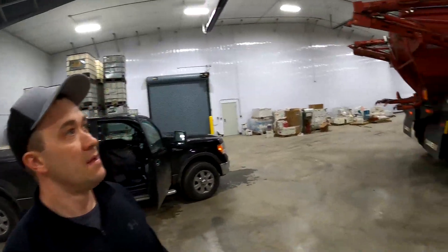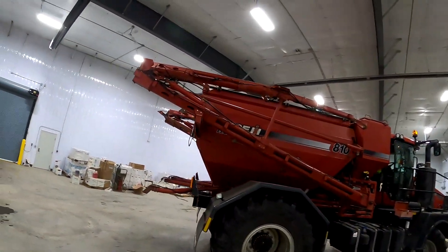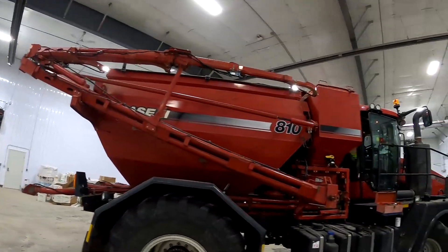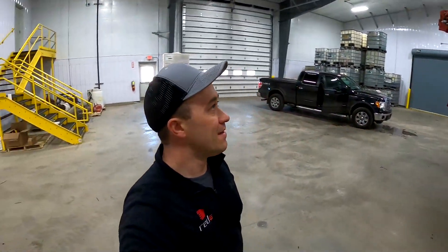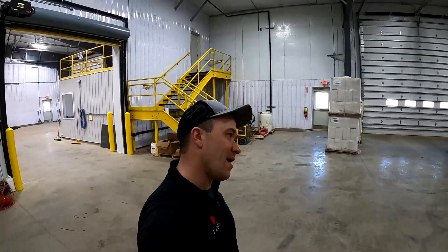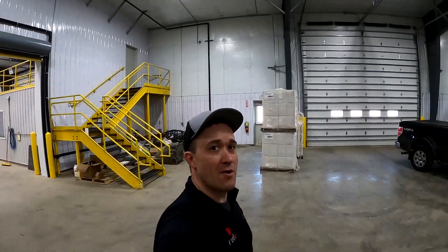We got the whole thing in — it's all folded up. You can see we worked through a bunch of different pinch points. Definitely took a little longer than we thought it would, but it's all together. About two o'clock here. We're going to head out to the field and start running.